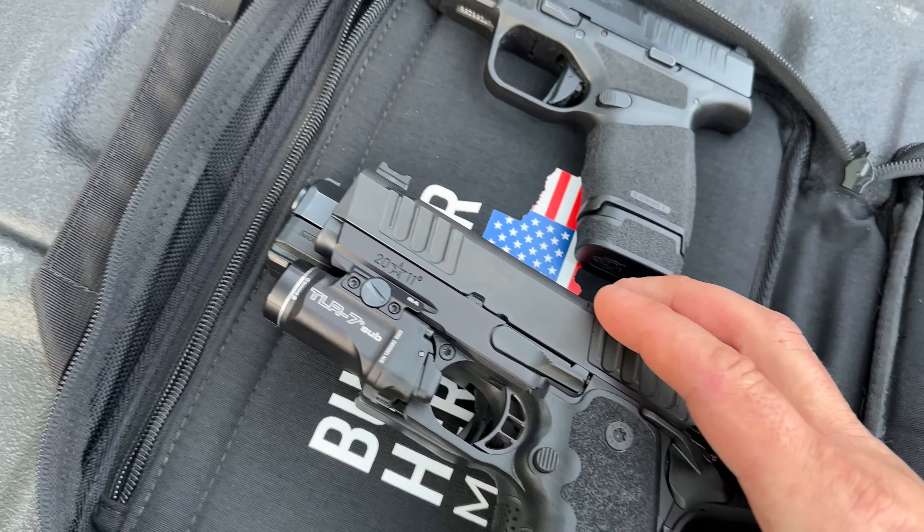Yes, it is a thicker, more stout gun, but it's still a concealable handgun. It probably falls right in line with the Glock 19 size. I'm not a Glock guy, which is why I have the CZ P10C out here — it fits in Glock 19 holsters and is a huge competitor of that firearm.